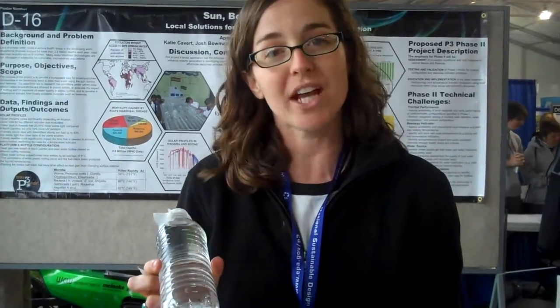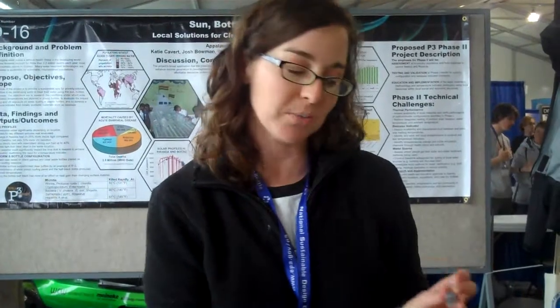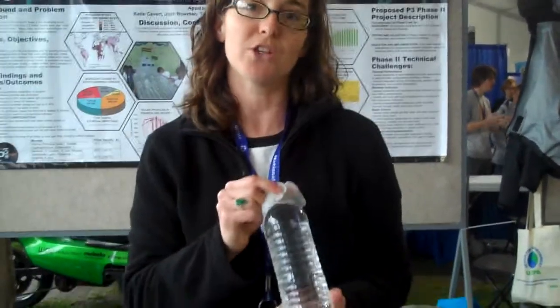But how do you know when the water is ready? Our project was looking at beeswax as an indicator for solar water pasteurization — a temperature indicator so that when beeswax melts in the water, it will be clean to drink. We tested many different kinds of beeswax and plant waxes to see what the melting point was, and also how to encase it inside the water bottle so that you know your water is ready to drink.